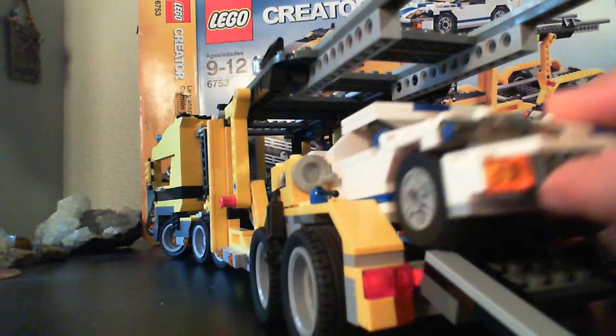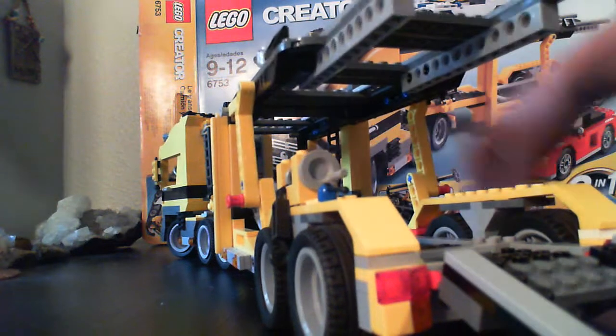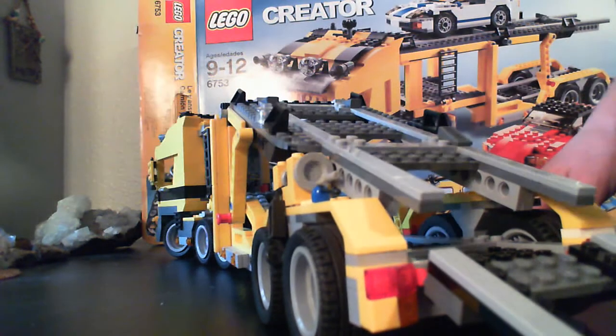You can fit two on the bottom and through the top. You can just flip right here and pull it back.